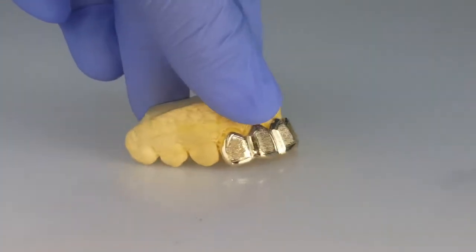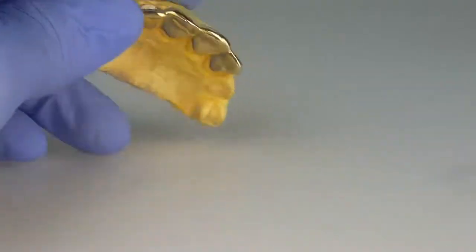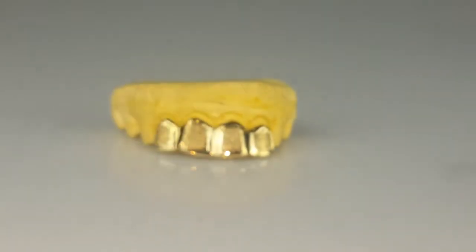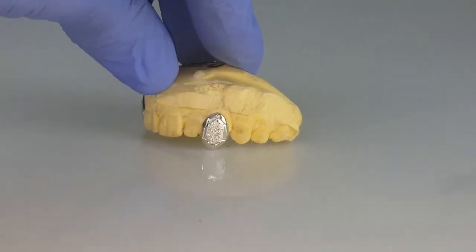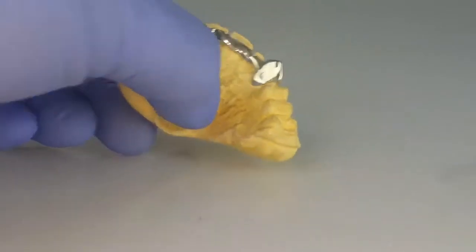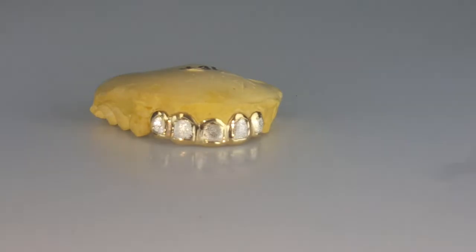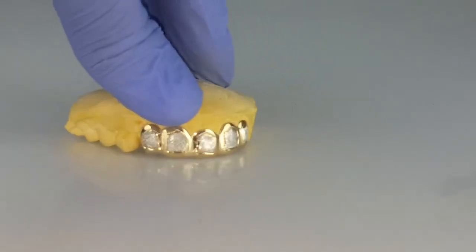Four top teeth, 10k solid gold, gold diamond dust. Fang grills, canine teeth, 925 sterling silver, silver diamond dust — has a hidden back bar for a secure fit. Five top teeth, 10k gold with silver diamond dust finish.